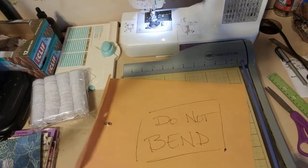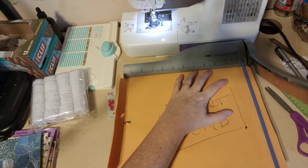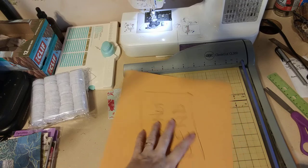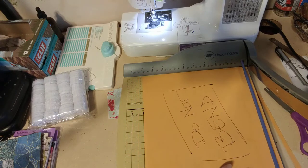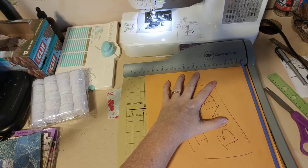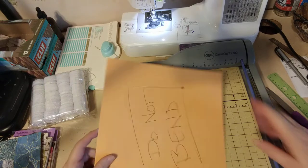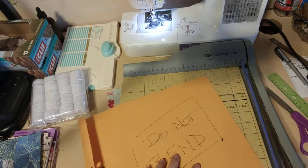First of all let's trim that edge that I just cut because I did a really bad job of it. By the way, you may hear some banging outside — it is the 4th of July when I'm recording this. The city is doing fireworks later tonight, so I think people are getting their home fireworks out of the way. In Tennessee it's legal to buy fireworks, so people do that here.